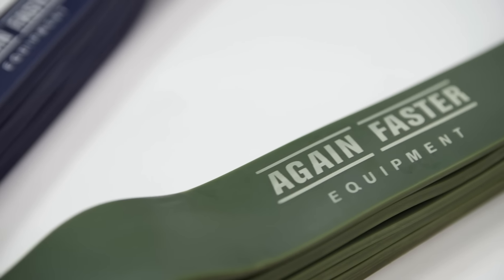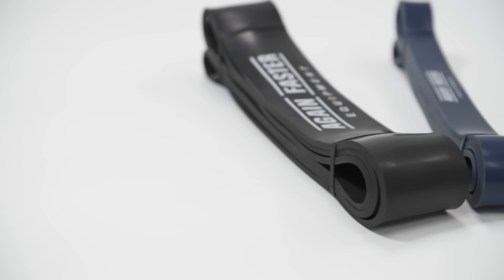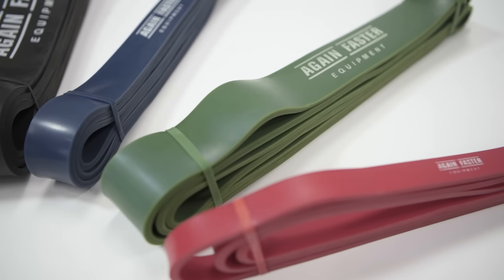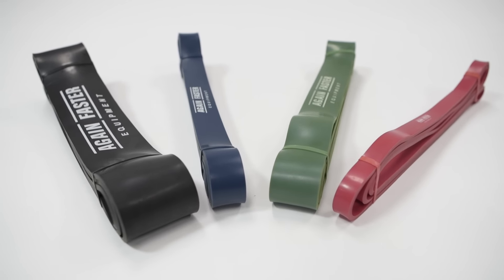Whether using them to aid your mobility work, adding dynamic resistance to a barbell, or practicing your gymnastics movements, these bands can play an essential role in nearly any athlete's training. Available in full sets, individual bands, or pairs, these bands are a cost-effective staple in any gym.